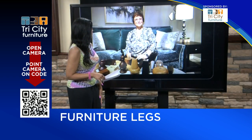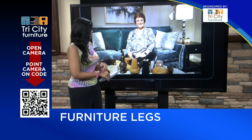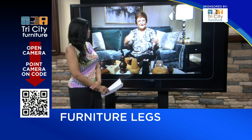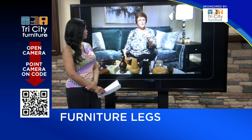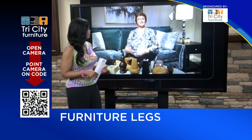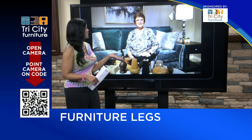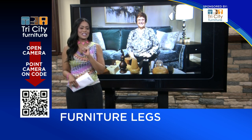Thank you so much, Kathy, for calling in — we appreciate that. Anything else you want to know about legs, call Kathy and stop by to see her at Tri-City Furniture. Just one quick thing: there is a little maintenance on legs. If you have a screw-in leg, once in a while give it a turn and make sure it's tight, because if a leg loosens up it will snap off, and that's harder to fix. So remember to tighten them if you have a screw-in leg. Great advice — thank you so much. Thank you for watching this edition of Design Time.